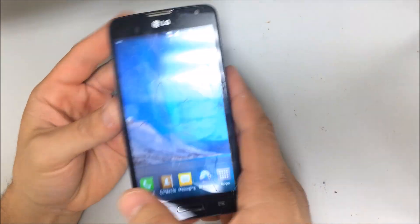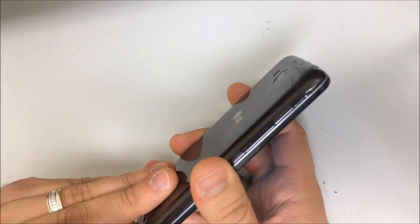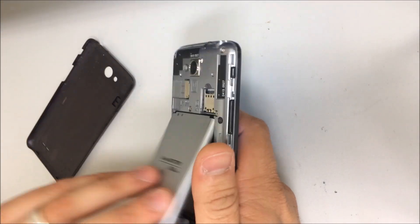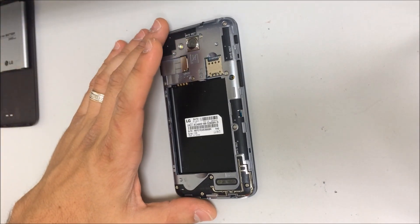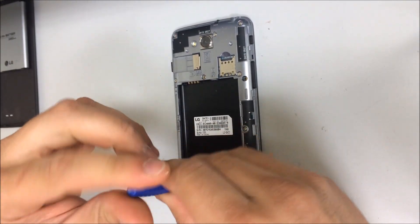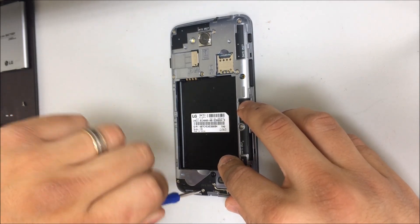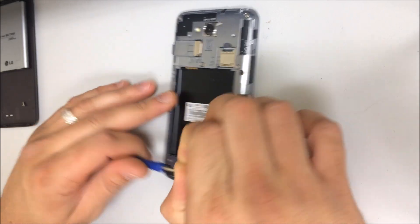Alright, so the first thing you do is turn the phone off. Remove the back cover, remove the battery, and you're going to need a small Phillips head screwdriver to remove the screws. You're going to remove all of the screws in the back.